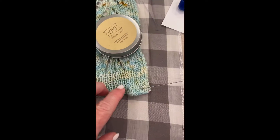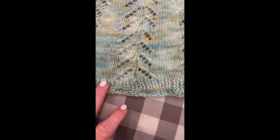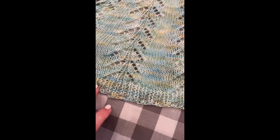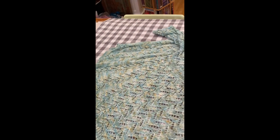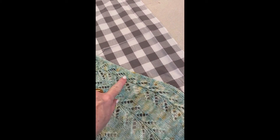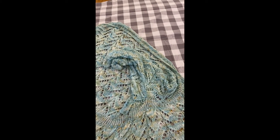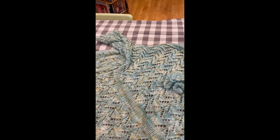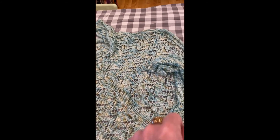I'm taking the blocking wires and starting with the bottom hem, just feeding the wire over and under the ribbing, going all the way around — I'll probably need more than one blocking wire. Then I'll do straight edges on the sides and maybe do a blocking wire for the sleeves, and then we'll get into what I'm going to do for the sleeves.